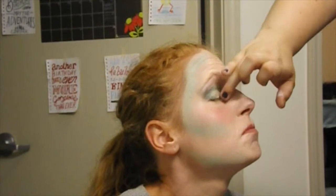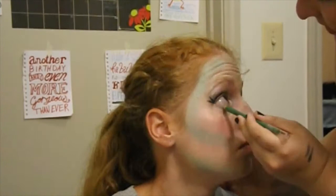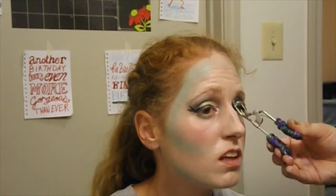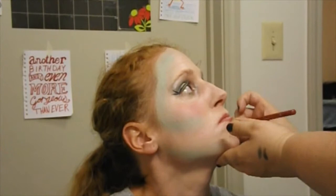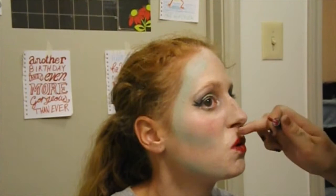Apply green eyeliner on the bottom lash line. Curl your lashes and apply black mascara. Use a rosy colored lip liner to line your lips and top it off with a bright red lip gloss. Poison Ivy was exposed to plant chemicals, so I wanted it to look like she was becoming a literal plant.